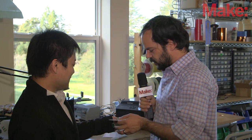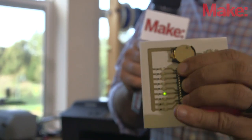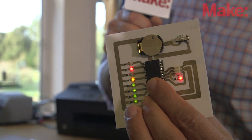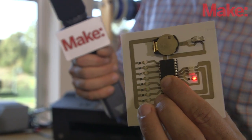So this one, the white one here, is actually something you guys inkjet printed. And you can see here, flipping this on — look at that, this is working. You can see the lights are blinking — inkjet printed circuitry in effect.